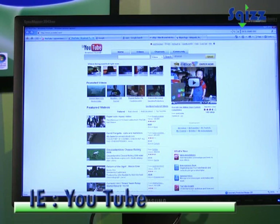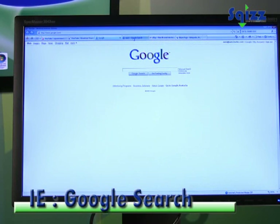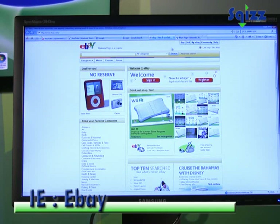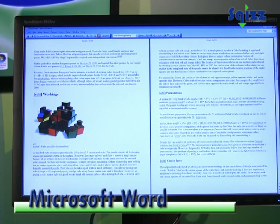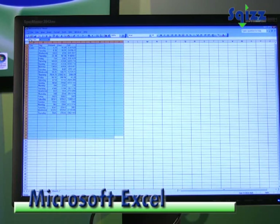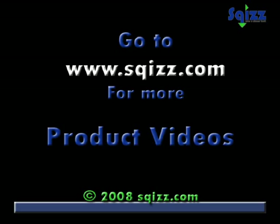And this is how the monitor looks in use with common applications. It weighs just over five kilos and has a three-year warranty. Thanks for watching.